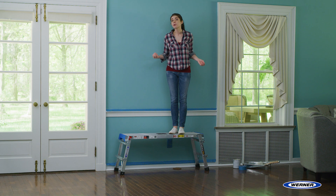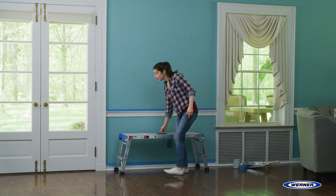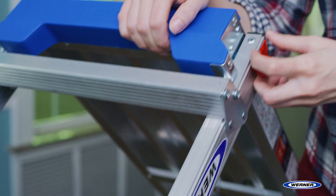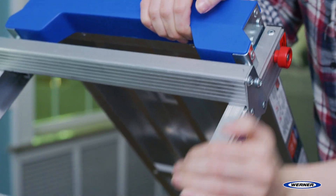It's really convenient for remodeling, painting, drywalling, or just cleaning up around the house. The feet are slip resistant and non-marring, so they won't damage your floors. The self-locking legs lock in both open and closed positions for safety.